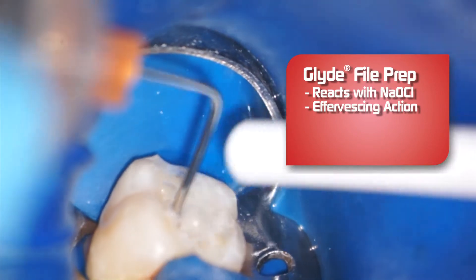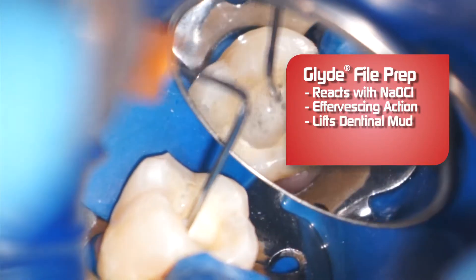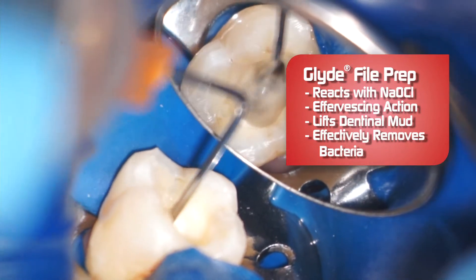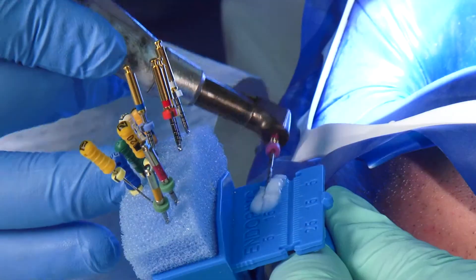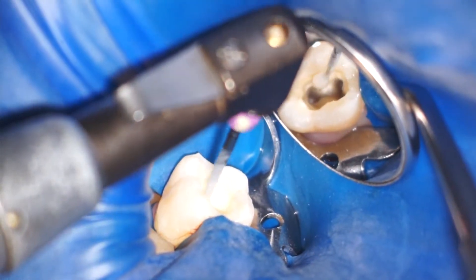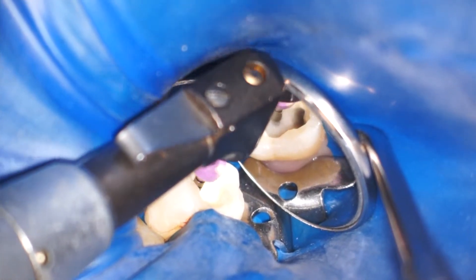You will want to have your suction ready. As I mentioned earlier, as you get the Glide down into the canal, it also helps to remove the bacteria-harboring smear layer. I like to use it through the entire instrumentation procedure. I use it on every rotary file too, lubricating and working to remove the smear layer, which we all know harbors those bacteria we are trying to remove.